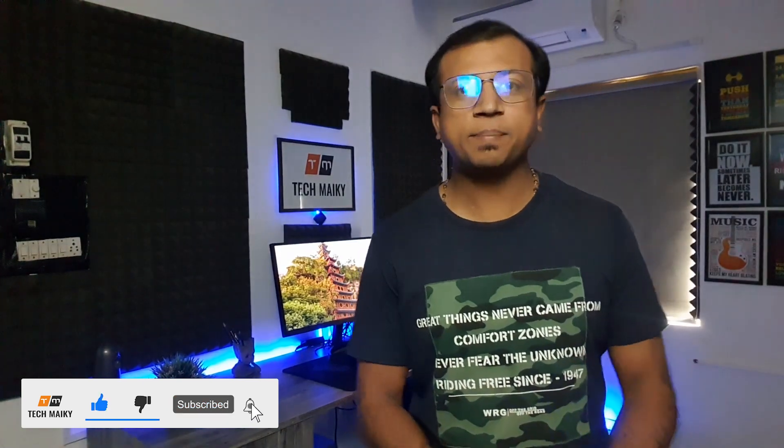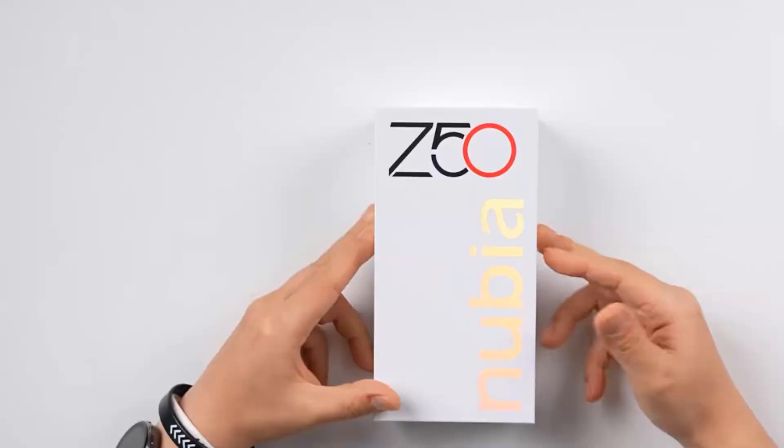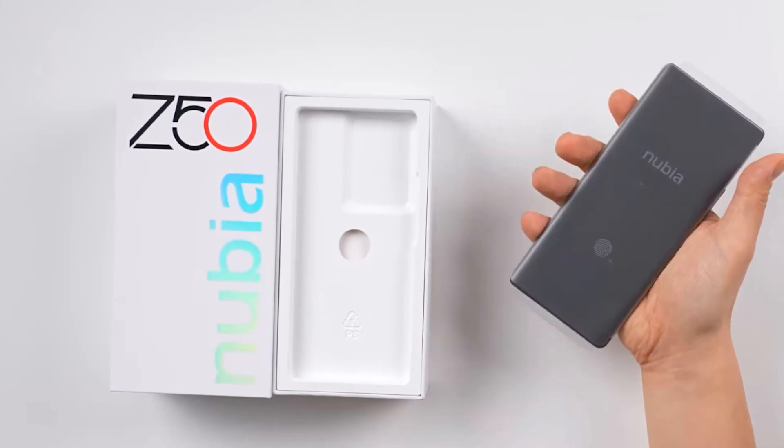Hey guys, Mikey from Tech Mikey. Please consider subscribing and turning on the notification by hitting that bell icon for more amazing tech videos. Let's now get to the unboxing. In the box you will get the Nubia Z50 phone.